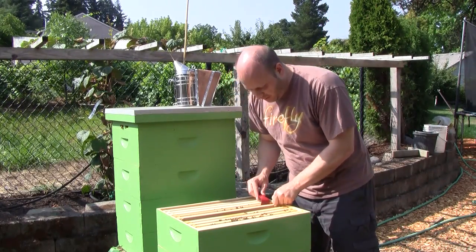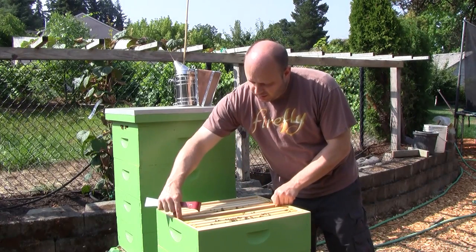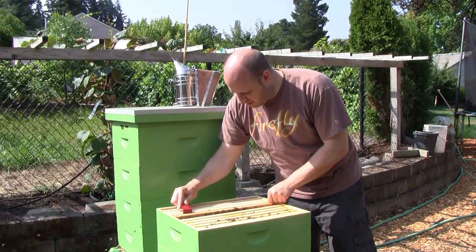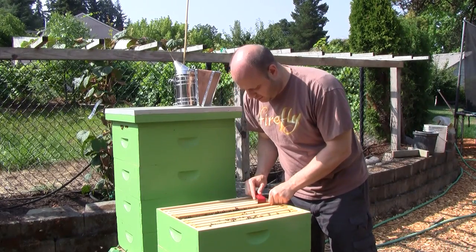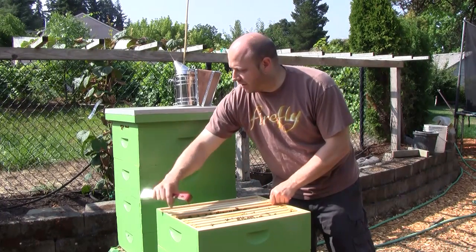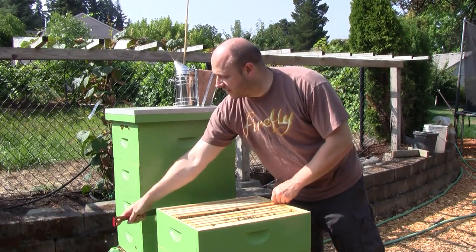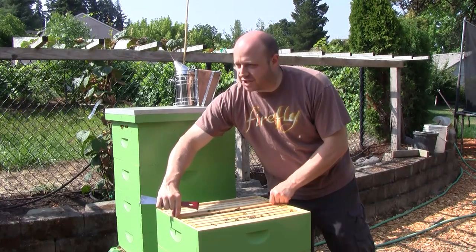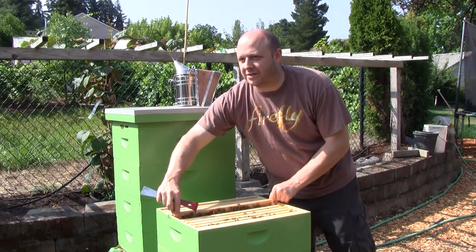Everything looks good and they've been building up the comb in this new box. If a bee dies, they take the dead bee out at the front — you can see some dead bee corpses laying at the front right there. They have mortician bees that take the dead bees out and drop them off somewhere.